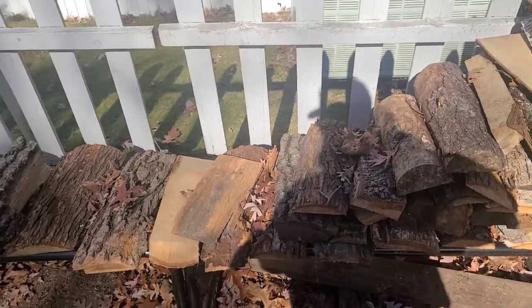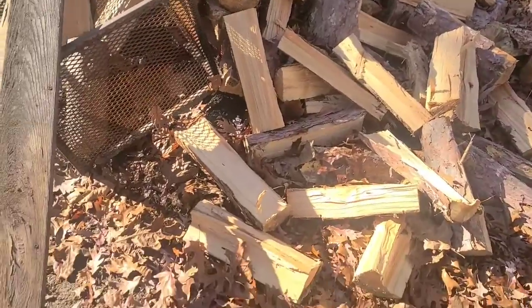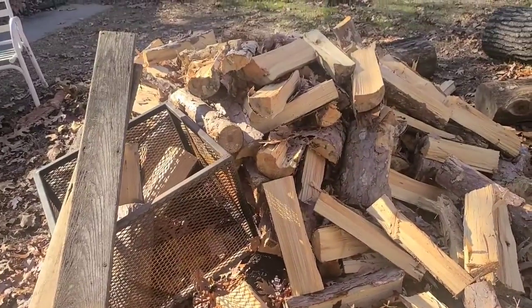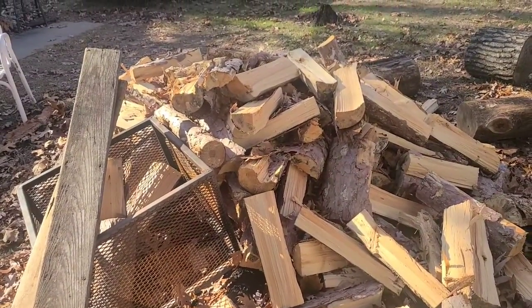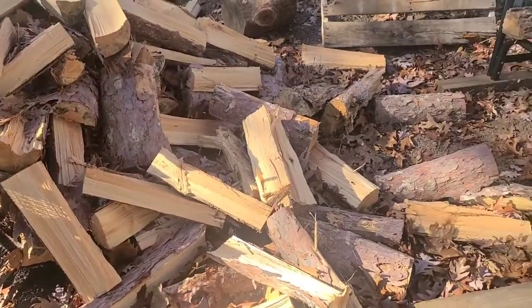Welcome back folks to another episode of Homestead Fabricator. This is my first one post COVID-19 sickness. By the time you see this, I did only a couple of videos before I got sick and it was not much fun.